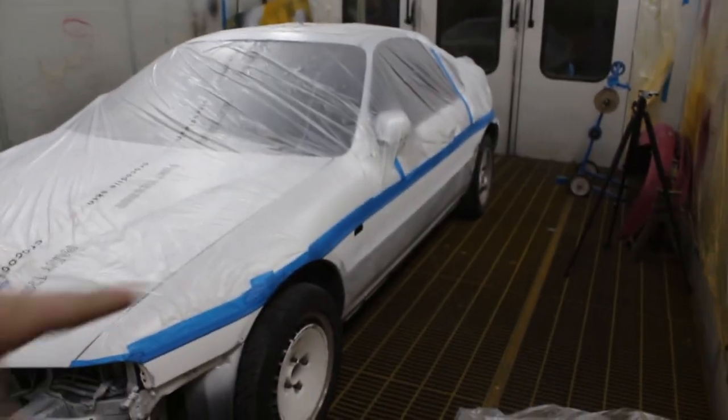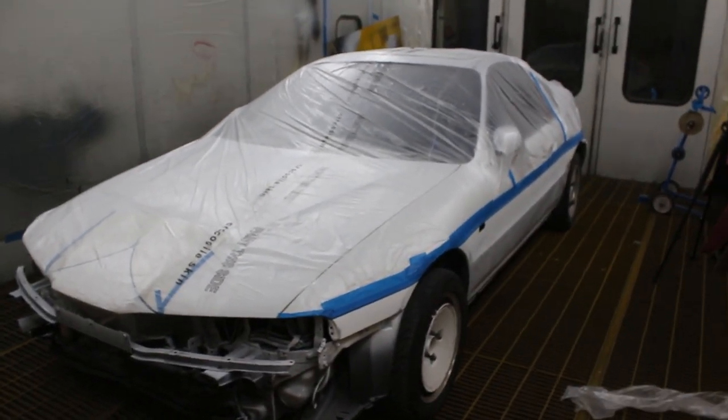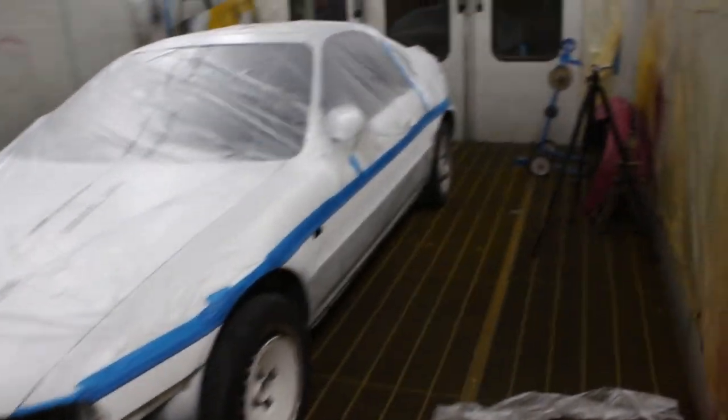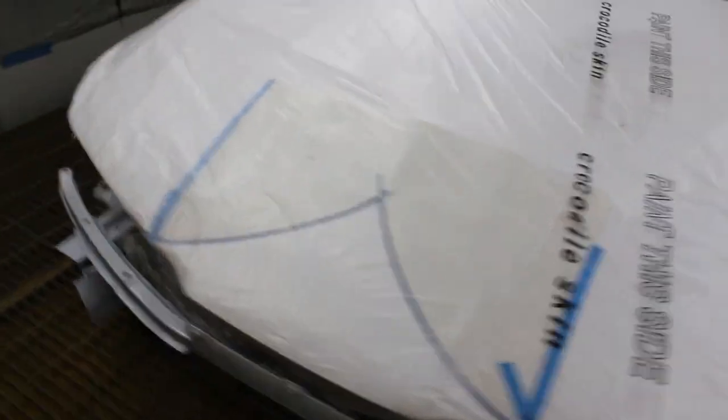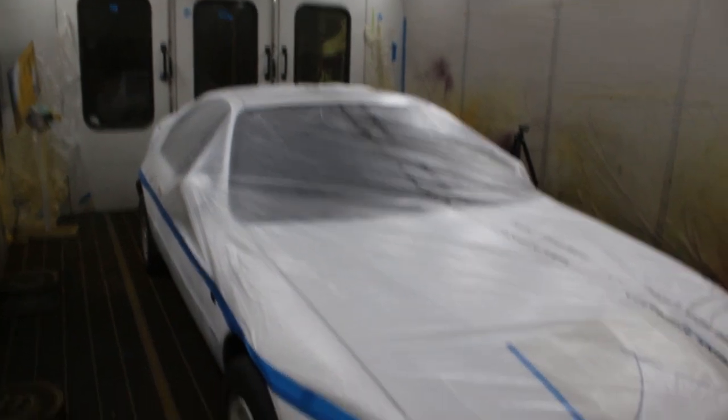I skipped forward a little bit. I decided to do the masking in its own separate video because it would have been super long, and I used a little laser and stuff to do it, so I thought it would deserve its own video. But car's in, masked up. I'm just going to finish cutting out the rest — I've marked the pattern out — just going to finish putting the plastic on. Then I'm ready to start mixing up paint, which is going to be exciting.